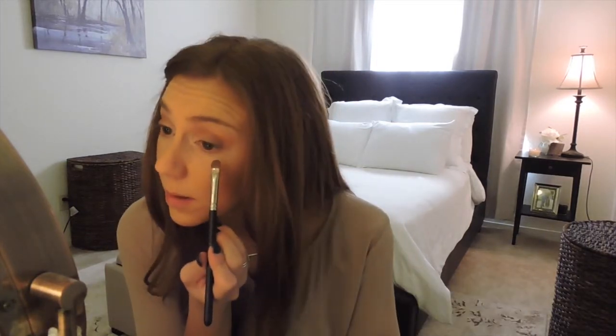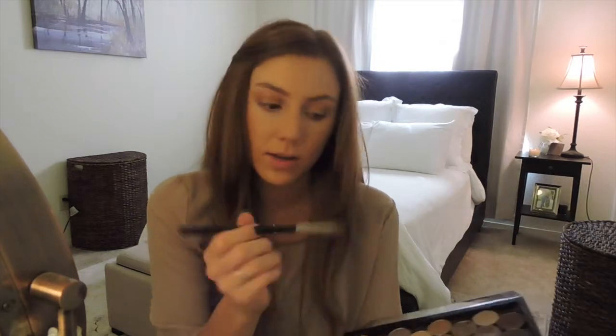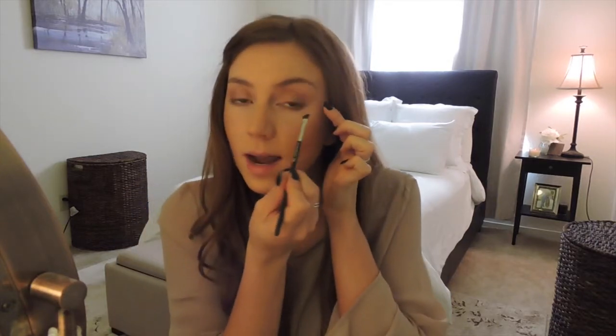I take the very tip of the blending brush and dip it into a darker brown called Espresso, then use that as a sort of liner underneath my eyelashes on the bottom, focusing mostly on the outside and blending towards the inside. The last thing I do with my eyes before mascara is take a MAC 266 angled brush, dip just the tip into the black shade called Carbon, and use it as an eyeliner on the outer top edge of my lashes, blending it towards the middle and keeping it thin.